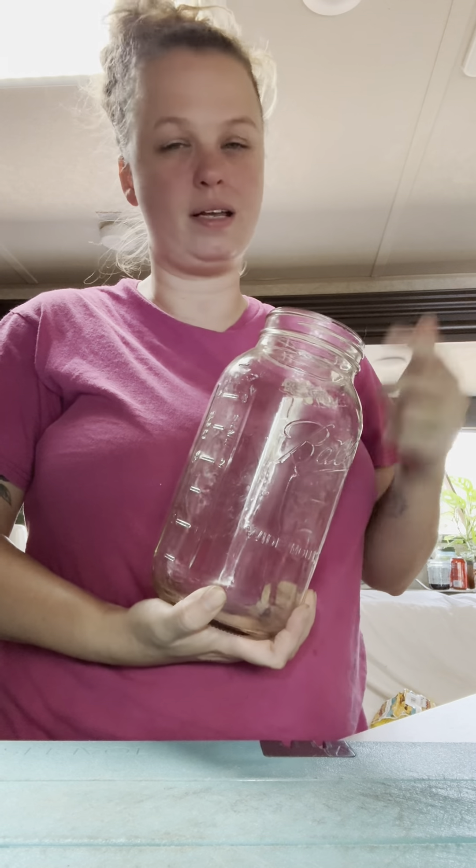We've got a half-gallon mason jar. I'm just going to start packing it full with some of the stuff that we harvested, as well as some of the stuff I picked up at the grocery store. I've got some little nubbins of ginger — I'm going to cut it up and put it in the mason jar. I've got some turmeric; I'm going to take about this much, chop it up, and put it in. Be careful, because turmeric will stain.